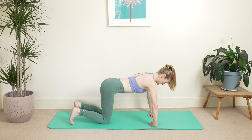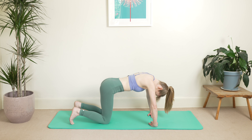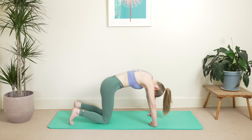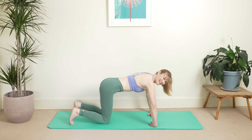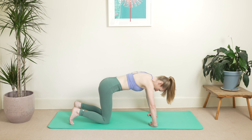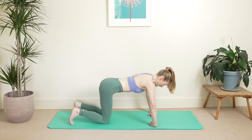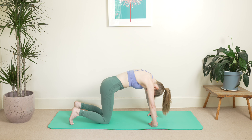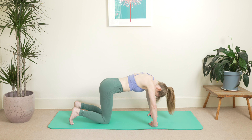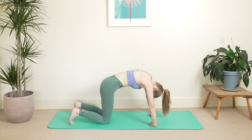Hold your breath, stretch your ribs, then curling your head — looking towards your belly button, curling your back up, lengthening through your arms. Then inhale, exhale back into neutral spine. And again — inhale, exhale. One more here and exhale. Hold your breath, stretch your ribs — curling your head and curling your back up.